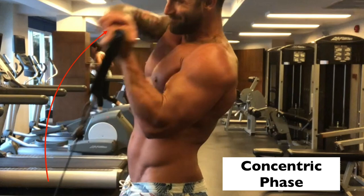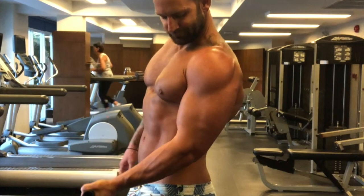As we curl up, that's the concentric phase. Now as we go down slowly in this movement, this is called the eccentric phase, and this is what we're concentrating on.